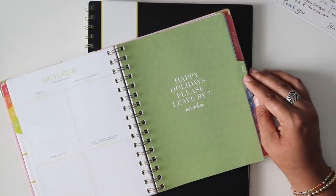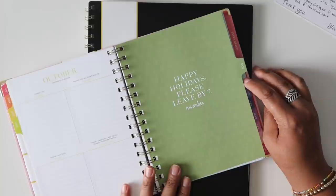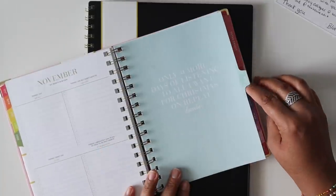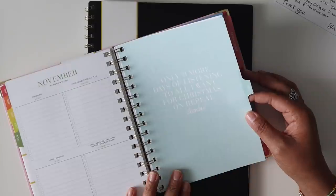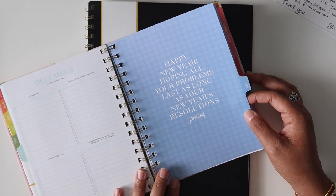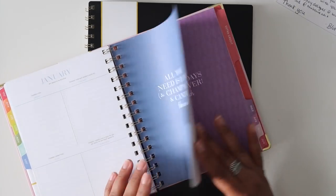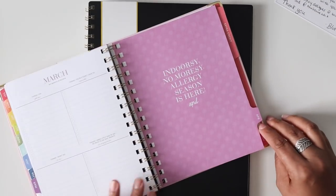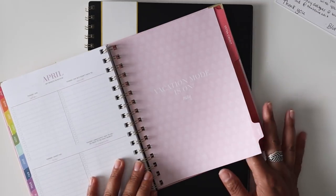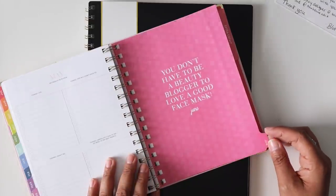I prefer these kind of cover pages as opposed to the super happy-go-lucky covers. Happy holidays — please leave by seven. This is by far my favorite. December: only 31 more days of listening to All I Want for Christmas on repeat. January is happy new year, hoping all your problems last as long as your new year's resolutions. February: all you need is love, champagne and candy. March: dark days are over. April: indoorsy no moresy, allergy season is here. May: vacation mode is on. And June: you don't have to be a beauty blogger to love a good face mask.